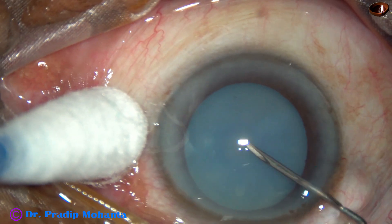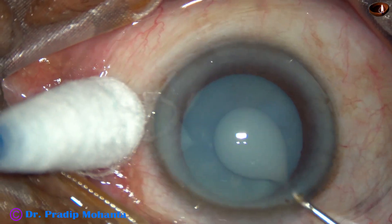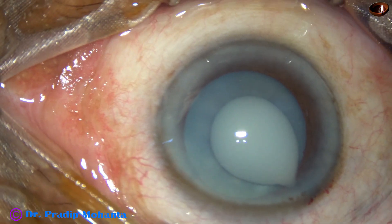This is a hypermature morgagnian cataract with a very hard nucleus. Let us see how I managed this case.